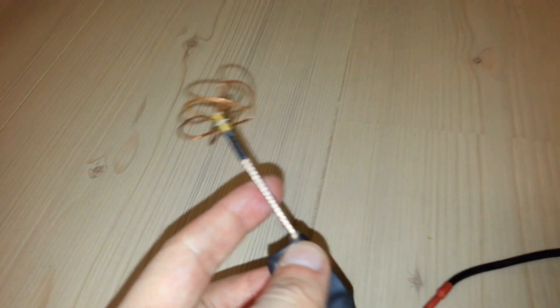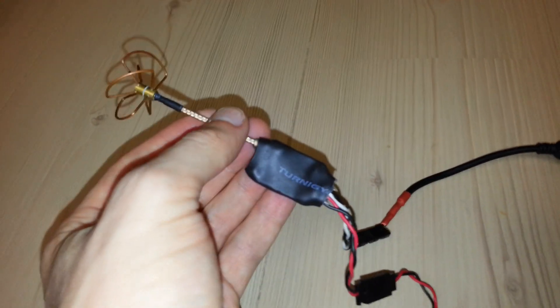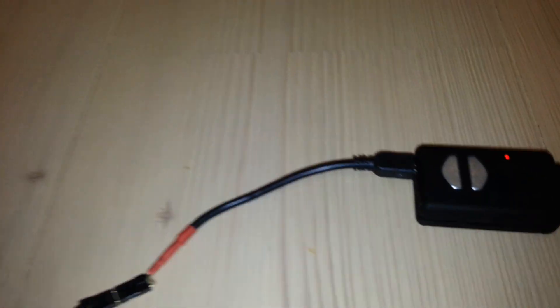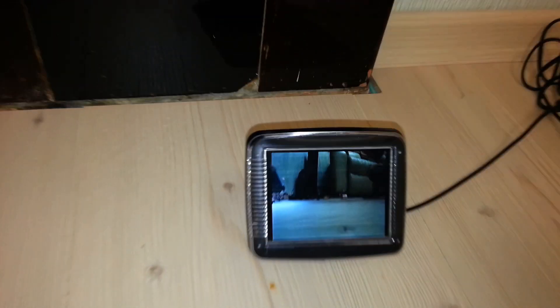This antenna is also where I bought from Banggood, as well as the transmitter, the video transmitter. The Mobius is not from Banggood, but I think we also sell the little monitor there — but it does the job.